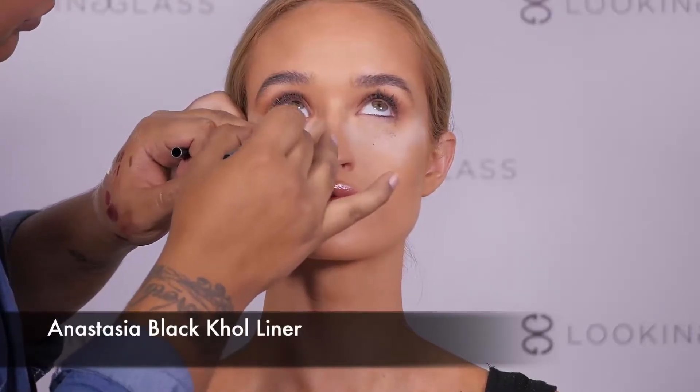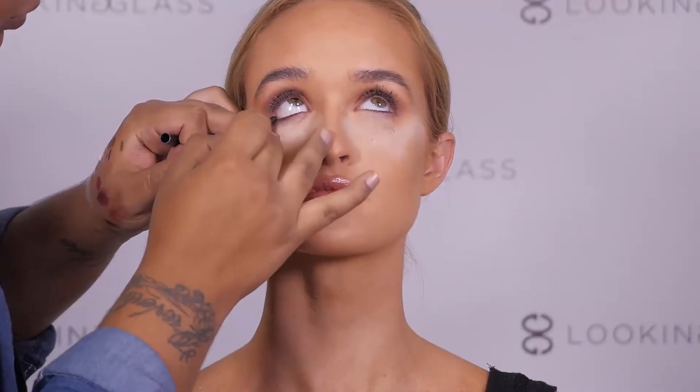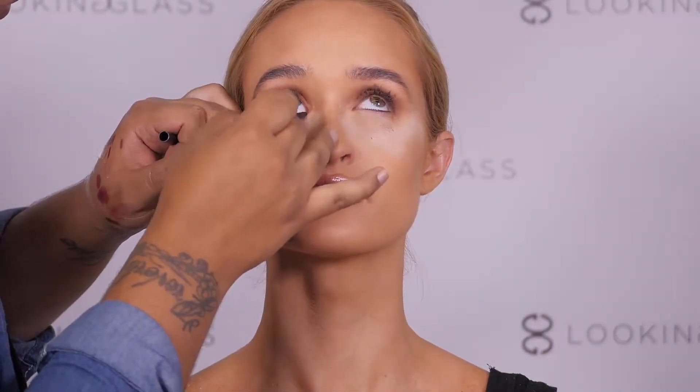Taking the Anastasia Beverly Hills black liner, we are going to go ahead and tightline the waterline to really intensify the eyes.